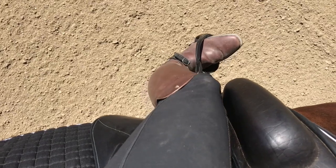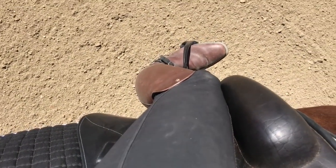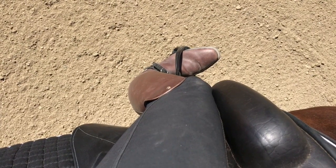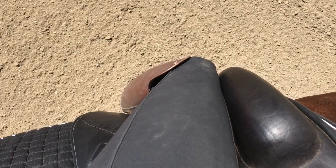If you see your toe out in front of your knee, that's a clear sign that your lower leg is too far forward. The point of your toe should be level with your knee.